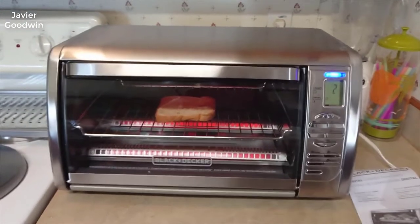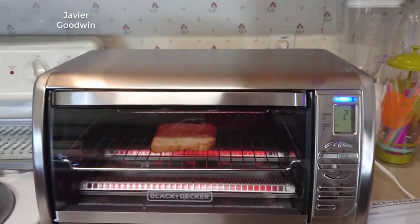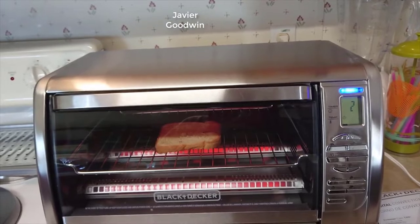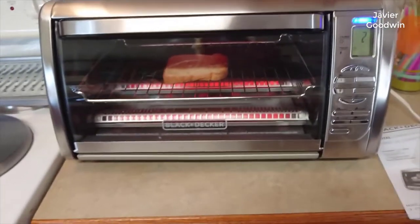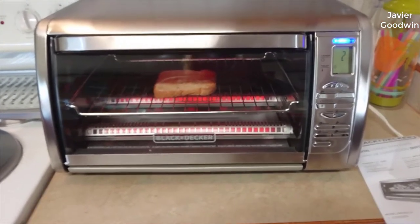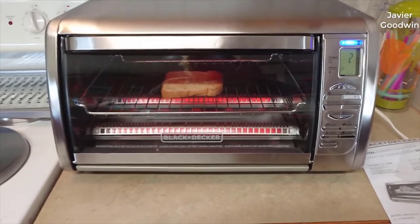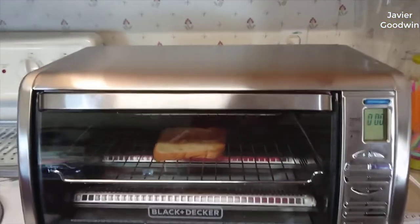Hey guys, how's it going? Today I want to do just a quick review on the Black and Decker countertop convection toaster oven. I haven't seen too many reviews on this so I thought I'd give you guys my two cents based off my experience. I actually found a pretty good deal on this — I'll put a link in the description below so you can check that out if you're interested.